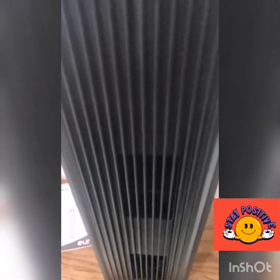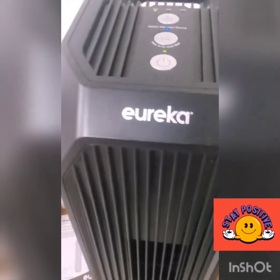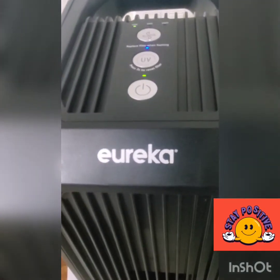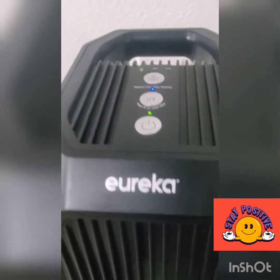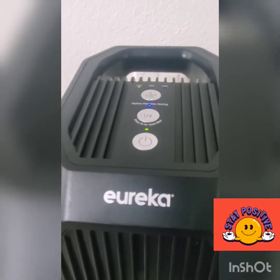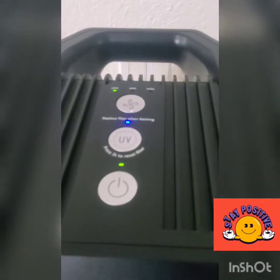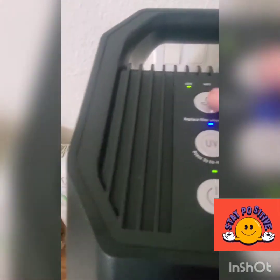I replaced my Honeywell with this Eureka — this is my first time buying a Eureka brand. It's a little bigger than the Honeywell but a similar tower-style air filter. It has ultra-silent technology at 32 decibels, so you can barely hear it running. This here is the medium setting.